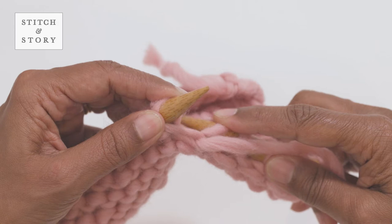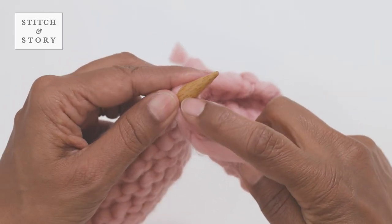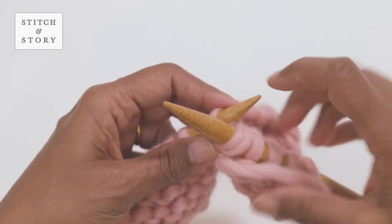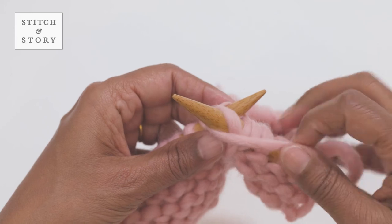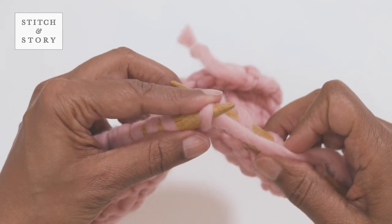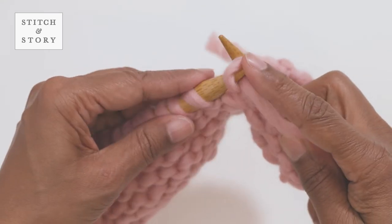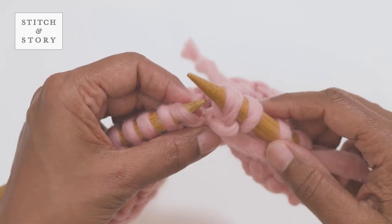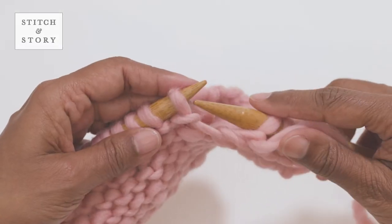From left to right, wrap the yarn around the tip of the right needle anti-clockwise and draw the loop through the back of the stitch. You'll now have two new stitches on your right hand needle. Slide the stitch off your left hand needle. Let's look at this once more.